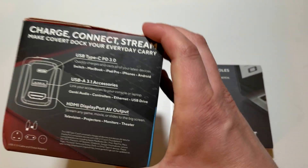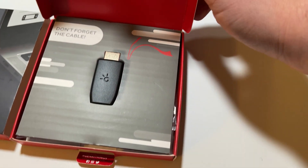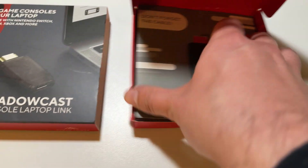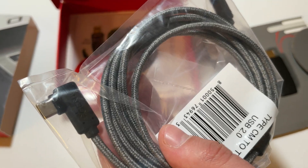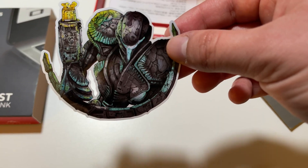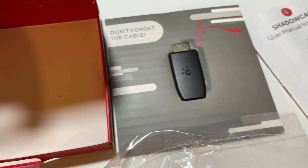I had also forgotten I chose to add on the Covert Dock — I'll set it aside and maybe make a video about it another time. Opening it up, the first thing I notice is the device, and then there's a big 'don't forget this cable' reminder, though it doesn't quite tell me what the cable is. Underneath the Shadowcast are a few more things: another reminder card, a really nice USB-C cable with a 90-degree end, a Genki sticker, another sticker that looks like an alien, and an instruction manual.